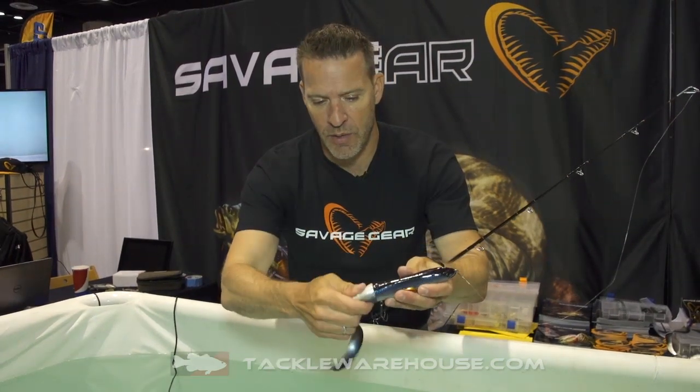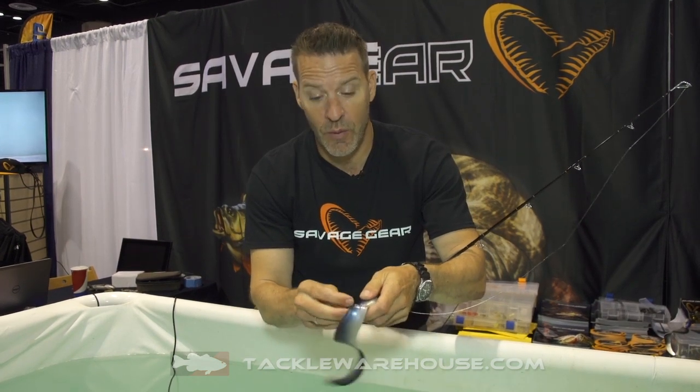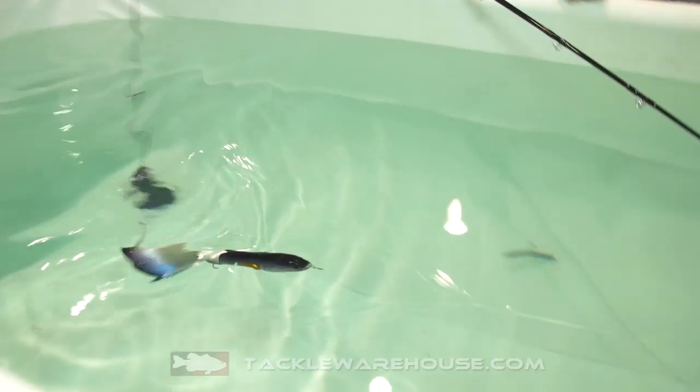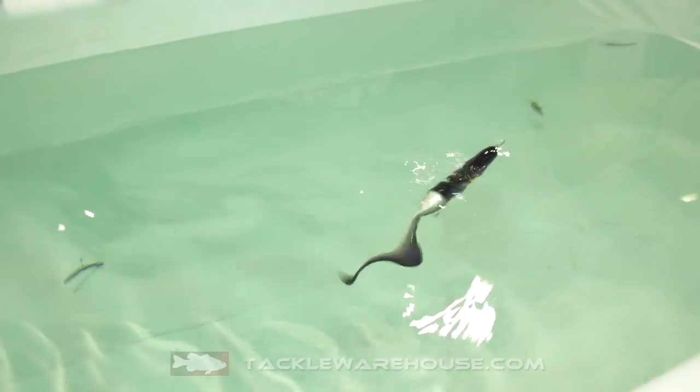With the same bait, if you turn the tail 180 degrees you will actually create an upforce, so that lure runs right under the surface like a great wake bait. You can see here with the tail in that position it's just going to break the surface and run like a wake bait like that.